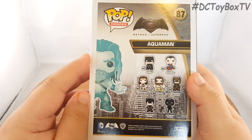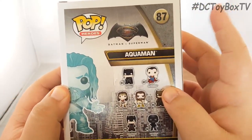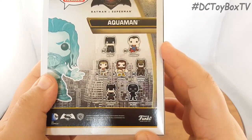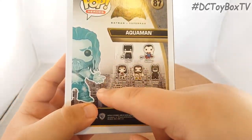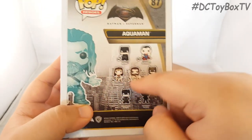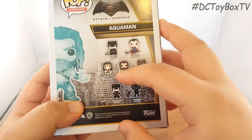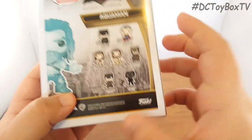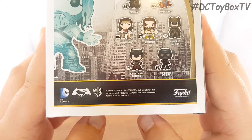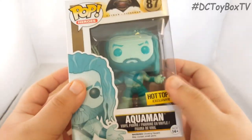On the back we once again see that cartoony image, the Pop Heroes logo, the Batman V Superman logo, number 87, and Aquaman. We also get the rest of the Batman V Superman Pop Heroes figures within this wave. I want to point out that this blue variant Aquaman is just replacing the standard Aquaman, so it is the same number 87. Even if you didn't get the exclusive you could still complete the full line, but if you get both you technically have two number 87s. Across the bottom we get the DC Comics logo, Batman V Superman logo, the Warner Brothers logo, and the Funko Pop logo.